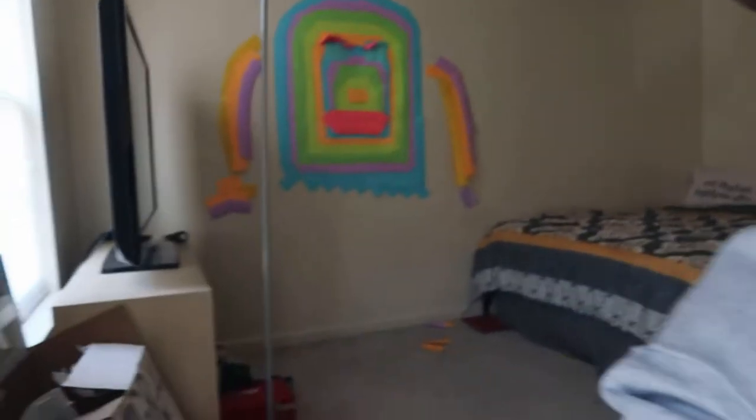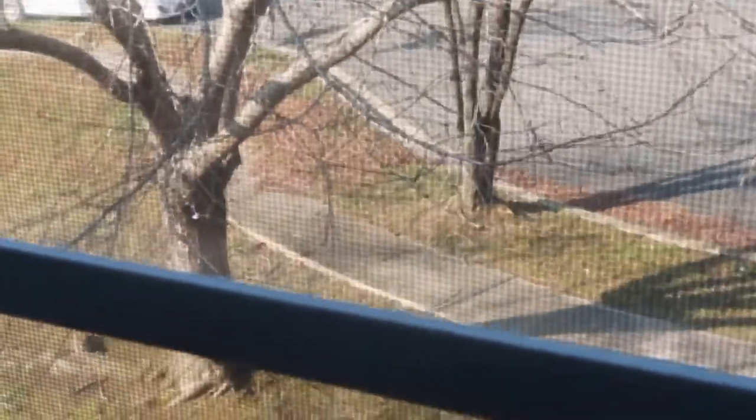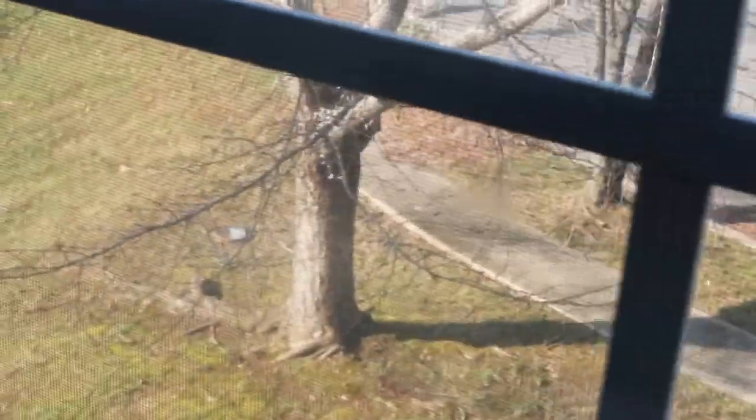Sorry for the interruption — there's a deer in my yard! He's hiding and it's really hard to focus on him with the camera. Wow, okay, let's get back to the gear review.